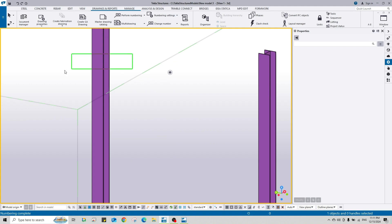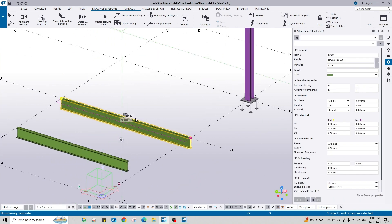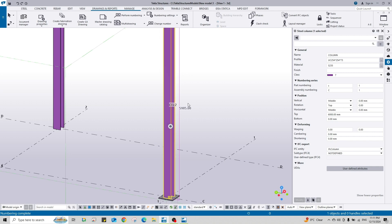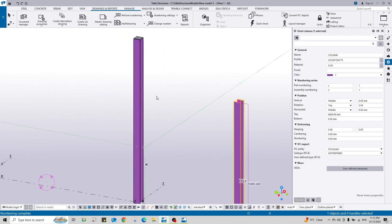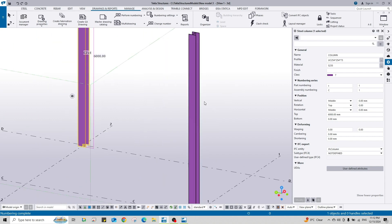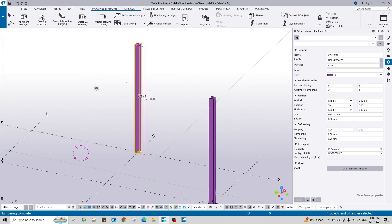When I select this one it will show the assembly position and the part position nearby. For the beams we also have labels shown. Let's say we want to change the part number or assembly number of this column. I want to change this one to C1 C1 and this one to C2 C2. The assemblies are different here because we have a cap plate and a base plate, that's why the assembly numbers of these columns are different.